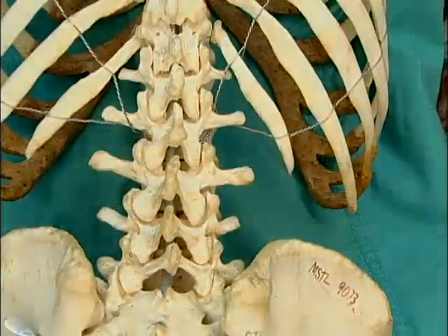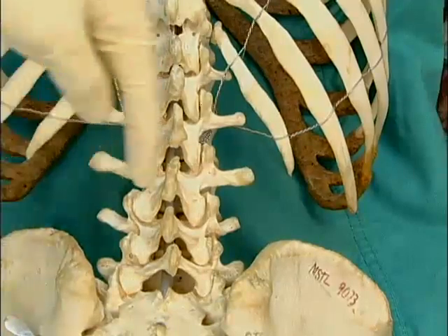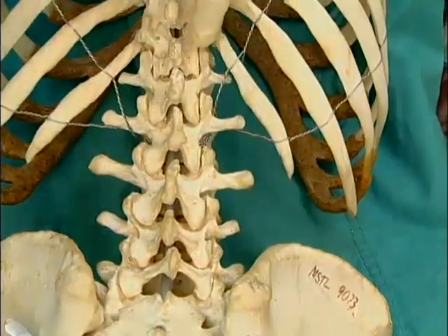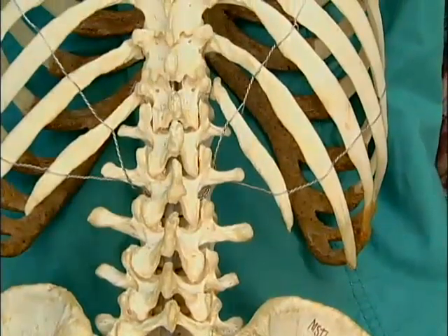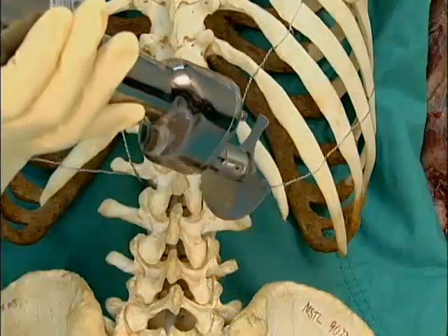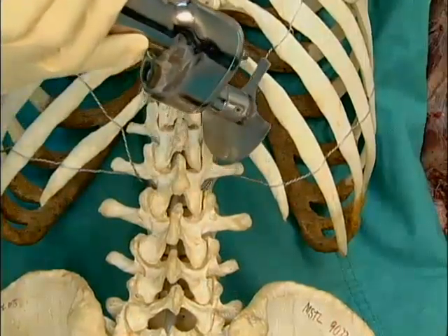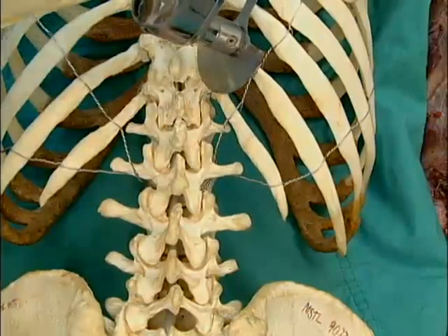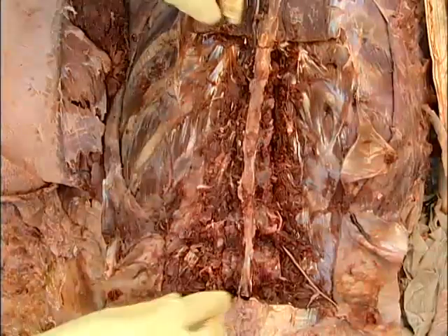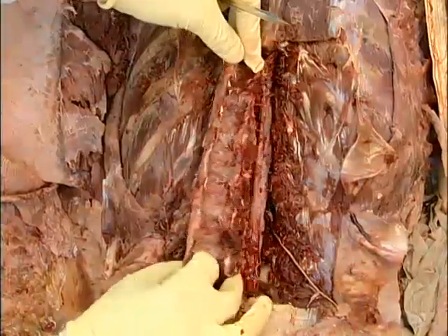The key to a successful laminectomy is to make the cuts as far lateral as possible and at a 30 to 40 degree angle. With the laminectomy completed, remove the spinous processes and the laminae from T8 to L4 as one unit.